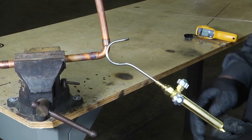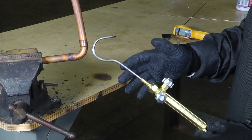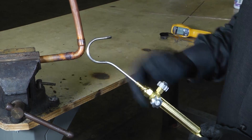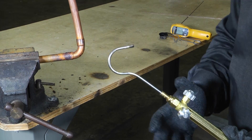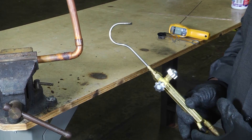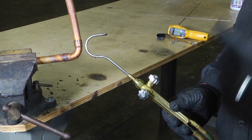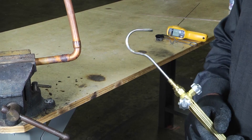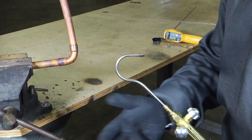Whenever you braze, you want to make sure you properly prepare the copper — sand it and make sure you've got your fittings and connections nice. Always make sure you have some type of safety: eye protection, gloves, and a bucket of water nearby just in case something does happen.